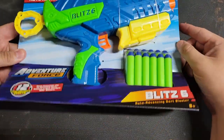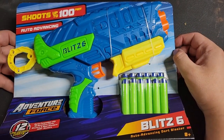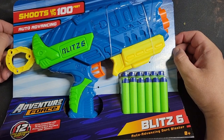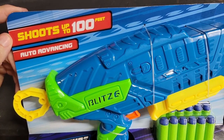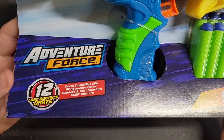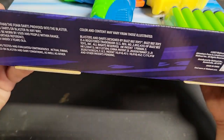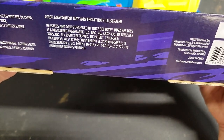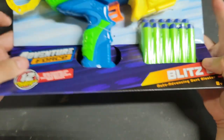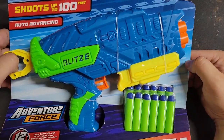Hey guys, Bots and Blasters here. Today we're going to take a look at the Blitz 6 - or as I like to say, the Blitzy, because the logo essentially makes it look like another E. It's claiming it shoots up to a hundred feet and it auto-advances. It's done by Adventure Force, but actually if we look at the packaging, it's done by Busby Toys - this is a Busby Adventure Force blaster, not a Prime Time Toys Adventure Force blaster.